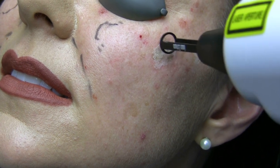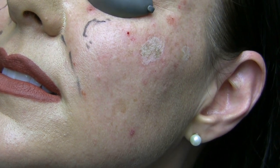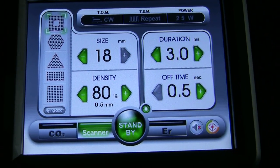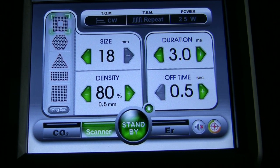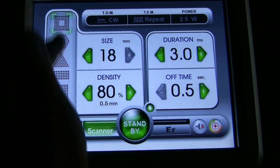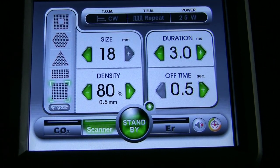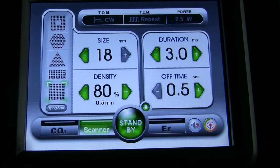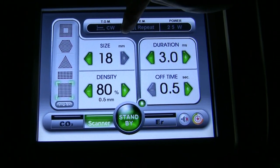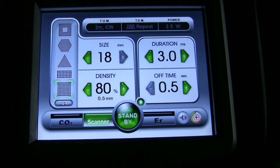So I'm doing two passes at 800 millijoules at a pulse rate of 4. We're talking about the Elman Cortex CO2 fractional laser with erbium and this is our control panel. Over here are the choices of your various patterns. For this procedure we're going to use a square pattern — the biggest pattern, which is 18 millimeters — and we're going to use a density of 80 percent.